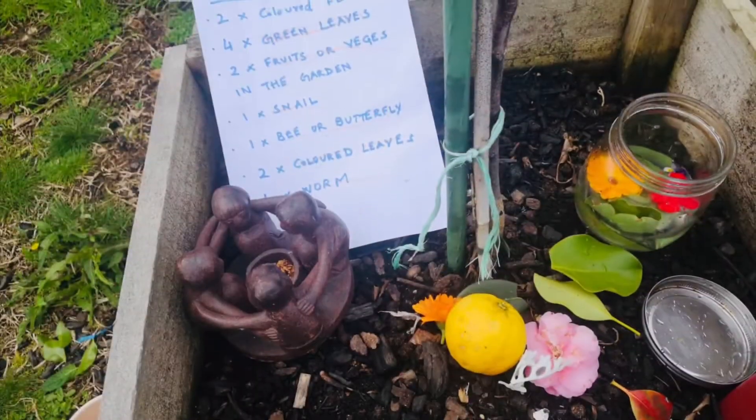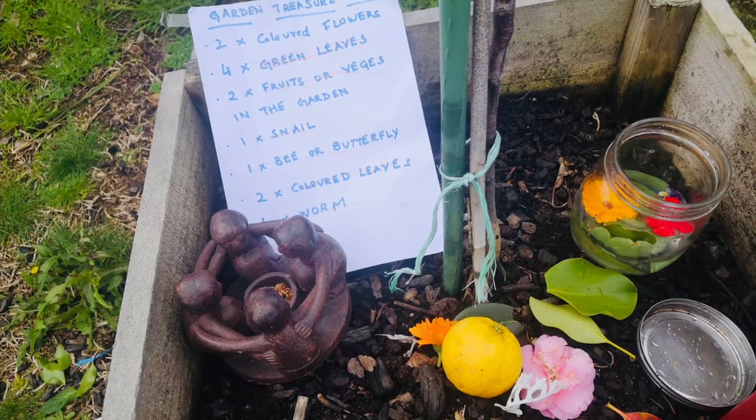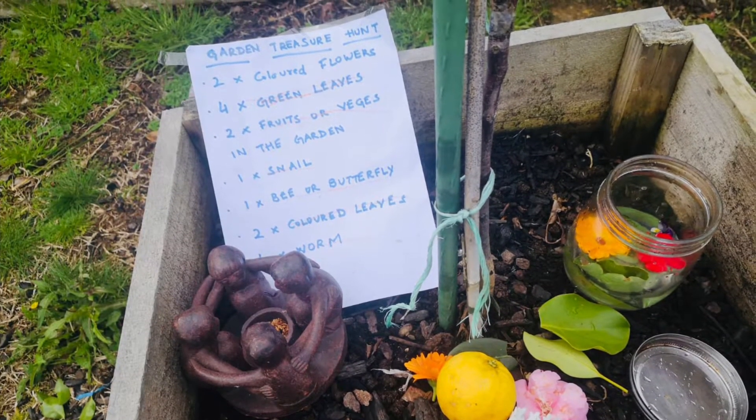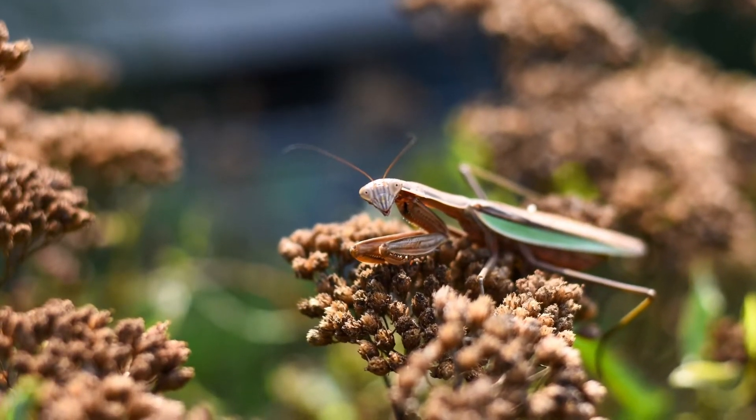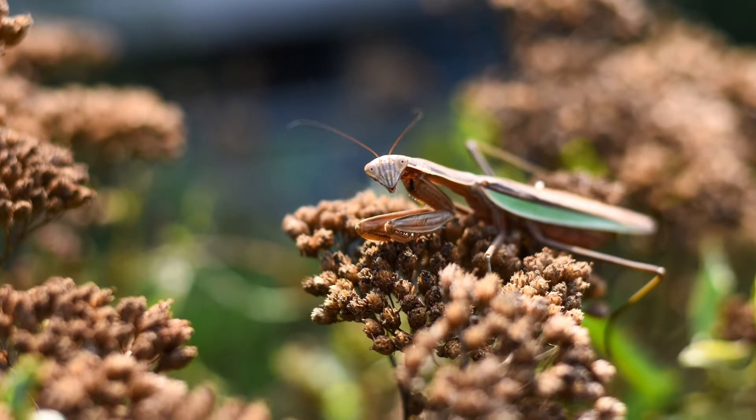You can make a list of items like the one in the video, which I will leave in the description, or you can make your own creative list. Your child will be happy nonetheless to spend some time with you.